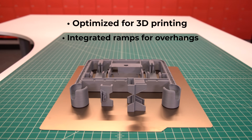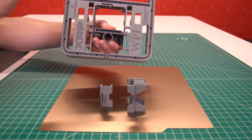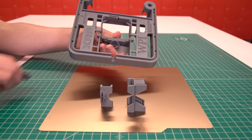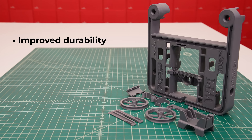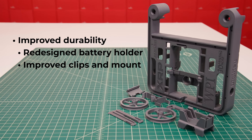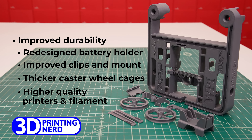The design has also been optimized for 3D printing. Ramped sections have been added for overhanging features, and bridges are integrated into the design so less support material is needed. In fact, there's only one piece of support material required for the whole print, which is designed into the model so it breaks off easily. The durability has also been improved in multiple ways — the battery holder has been redesigned, all the clips and mounts have been improved, and the caster wheel cages are thicker. These are now manufactured by our partner 3D Printing Nerd using higher quality 3D printers and filament than the beta.